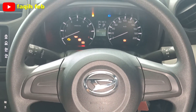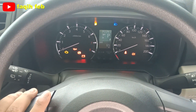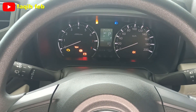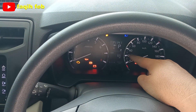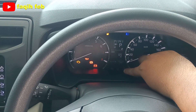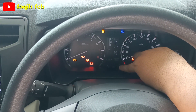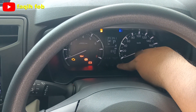Lanjut ke bagian meter cluster. Meter cluster-nya dengan model warnanya putih, belum full digital, segmented. Di tengahnya sudah ada layar display MID, multi informasi display, seperti posisi tuas transmisi, jam, odometer, trip A dan trip B.